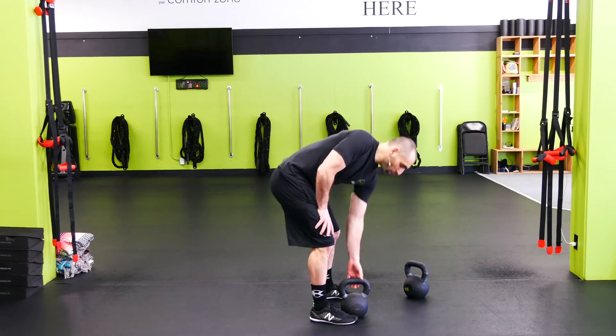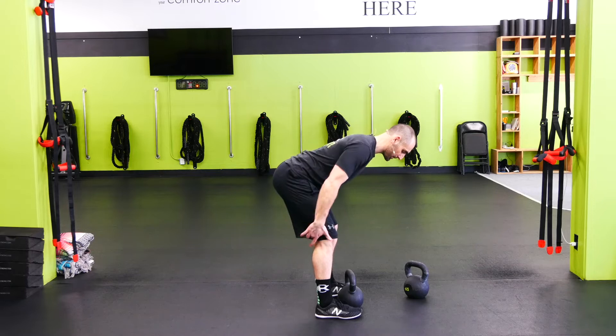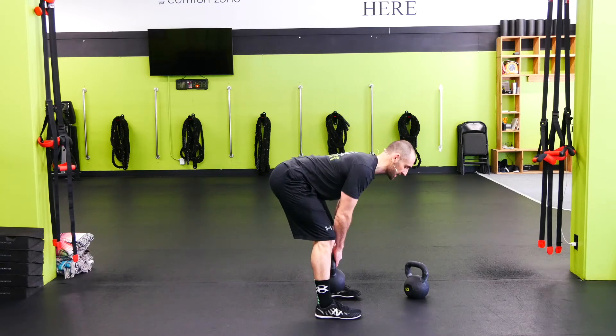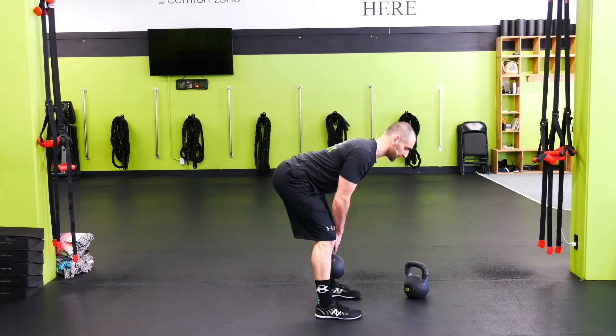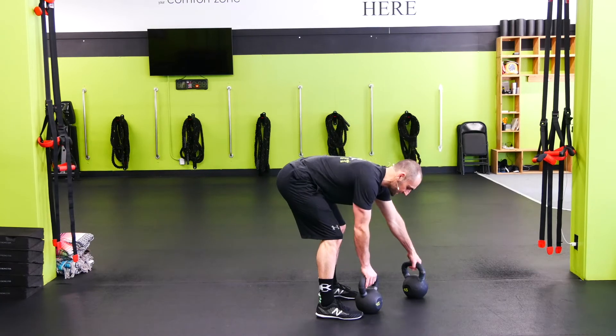Kettlebell RDL starting out with one kettlebell. Tight back, tight shoulders — want to push those hips back, hinge at the hip. Big hamstring stretch here, getting as low as your hamstrings take you. If you can get all the way to the floor without your lower back rounding then do it; if not, stop where those hamstrings get tight.